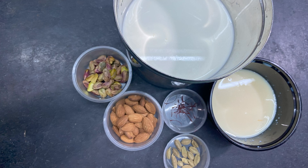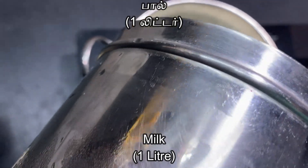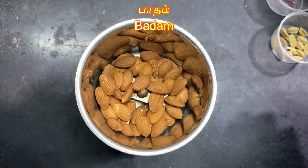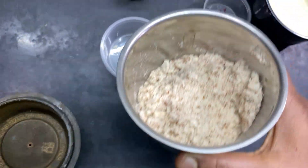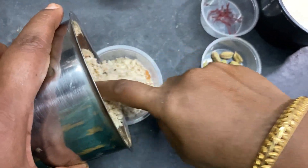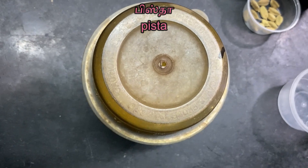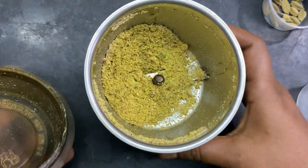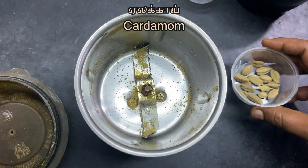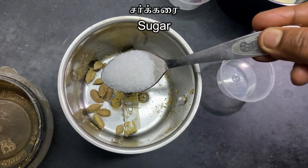Welcome to my channel. Paal (milk) one liter, Badam (almonds), Pista (pistachios), Yelaka (cardamom), Chakarei (sugar) or spoon.